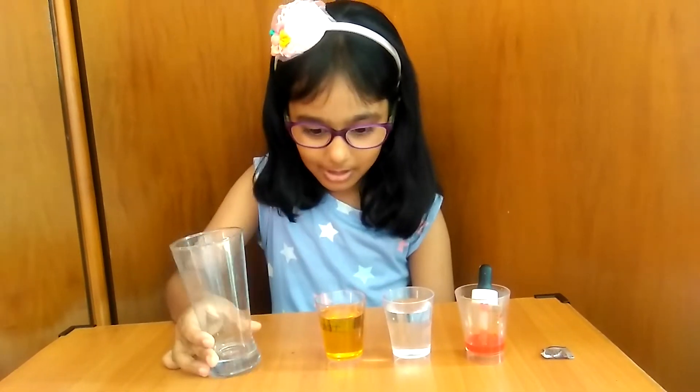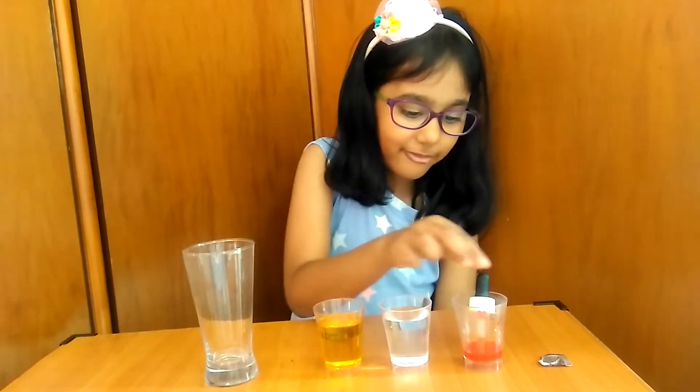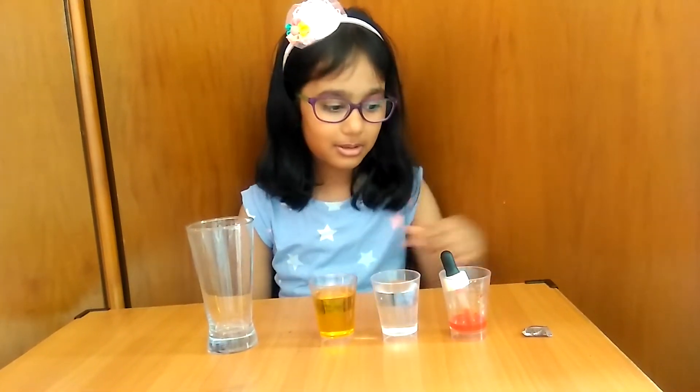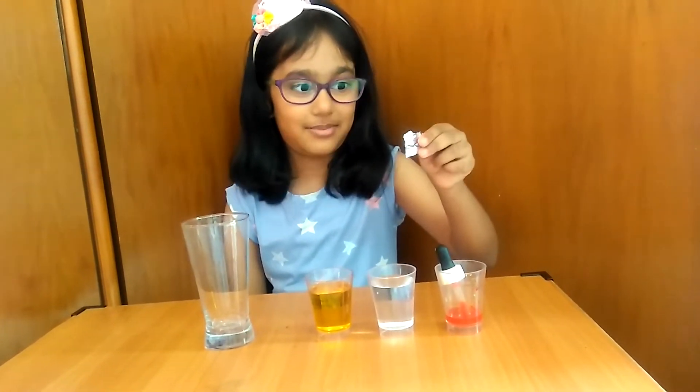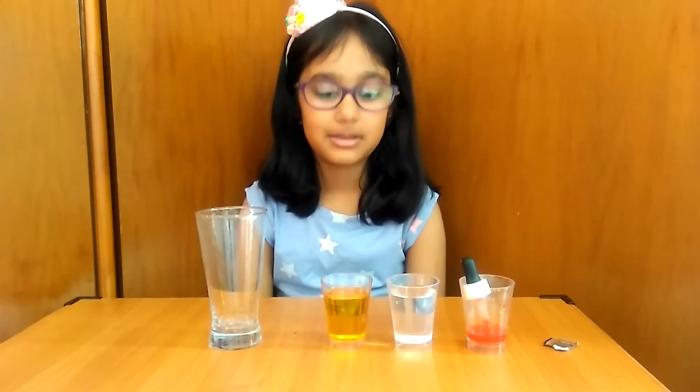A tall glass, some oil, water and food colour. And the main thing of all, the magic tablet. Let's get started.